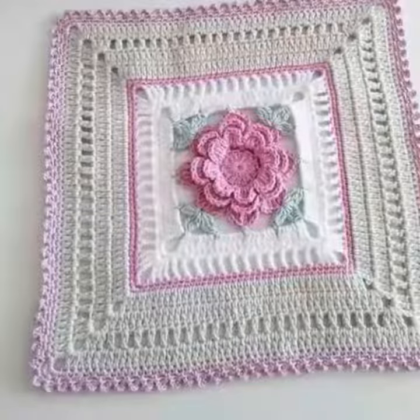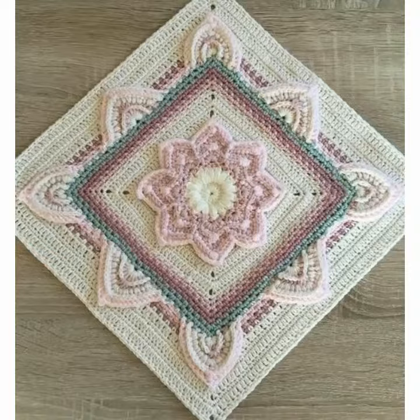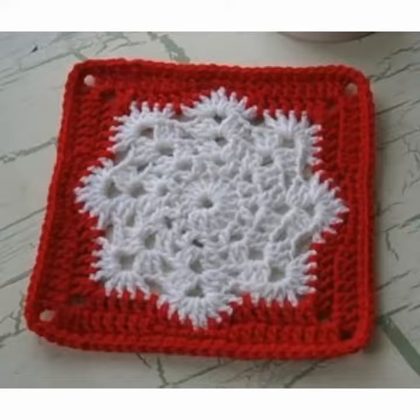If you want to make a very beautiful and big-size crochet work bag, you can use a very different pattern — crochet work granny squares — and attach them with each other to make a very beautiful and classic-looking girls' bag. Hope you like this video and all the tips and tricks.